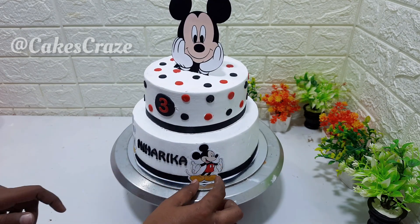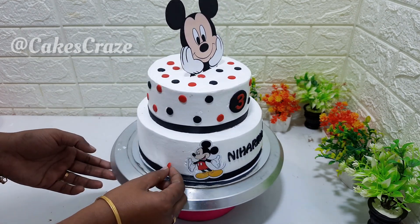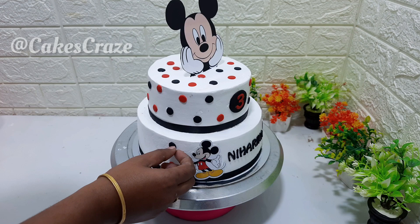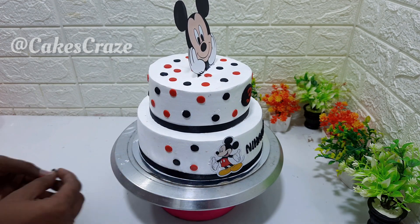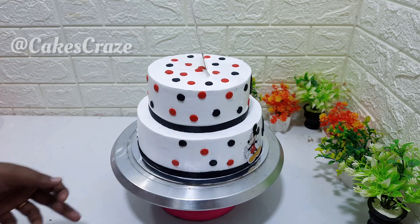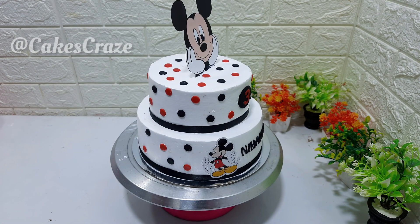This is not an edible print. We will put a Mickey Mouse on the cake. This is the first cake with black, red, and mixed colors.